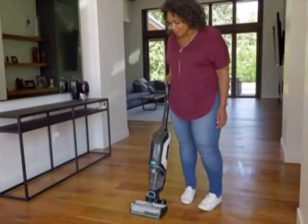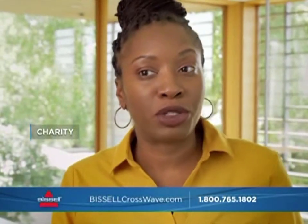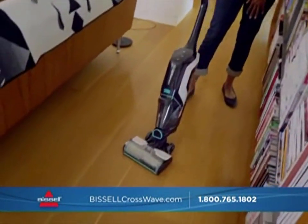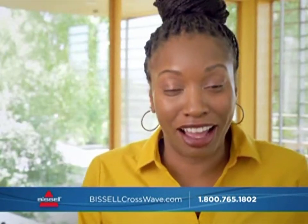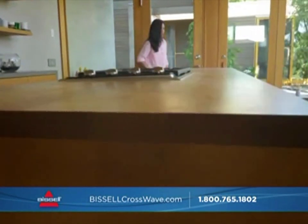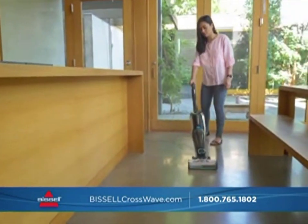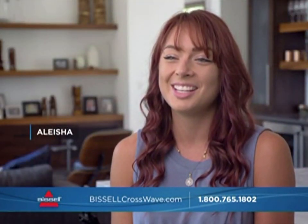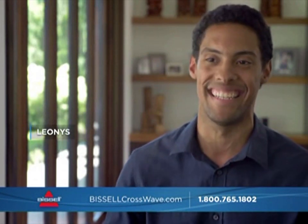I think everybody should know about the CrossWave. If you have real people like me — I'm a single mom with two kids, super busy — and I'm telling you it works, then you're more likely to go get one, which I think you should. I think people should buy the Bissell CrossWave Cordless Max because it really works and you save so much time. With the CrossWave, that changed everything about how I clean — it did wonders and everybody in my family uses it now. I just want to clean now because it's kind of entertaining. My house is always clean because it's easy, and it's fun.